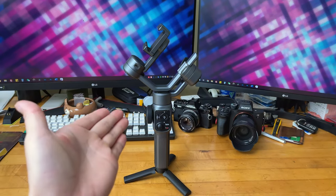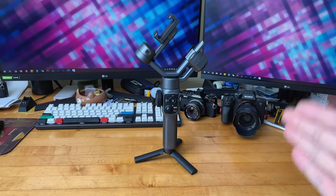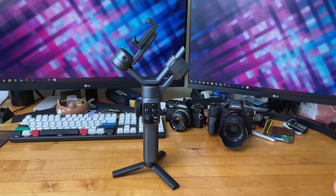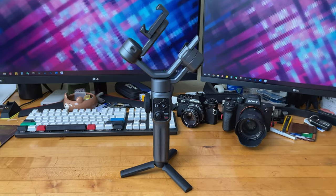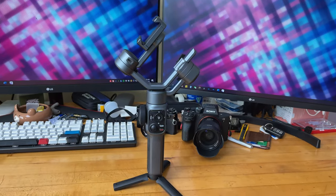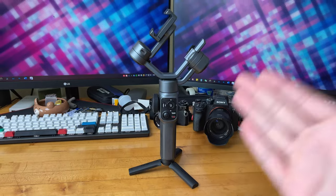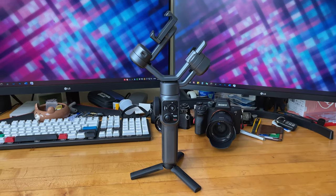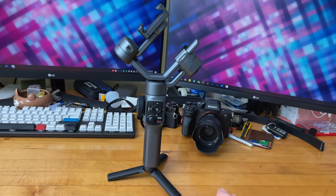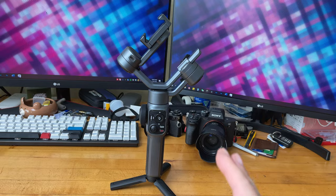So I got this gimbal, and I've only been using it for a very brief amount of time, but I'm already pretty much in love with it. There are some really cool features that I did not find — or were very hard to use — when I reviewed the Crane M2 two years ago. I'm really glad they improved upon a lot of features and made it as user-friendly as possible.